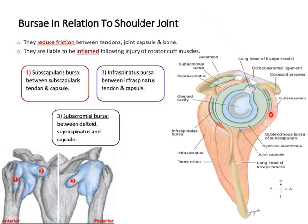The first is the subscapularis bursa, which is between the tendon of subscapularis and the fibrous capsule, and communicates with the joint cavity through the gap between the superior and middle glenohumeral ligaments. The second is the infraspinatus bursa, which is present between the tendon of infraspinatus and the fibrous capsule, and occasionally communicates with the joint cavity.